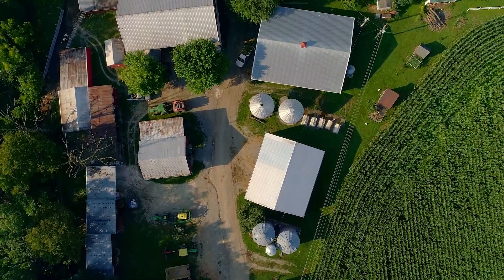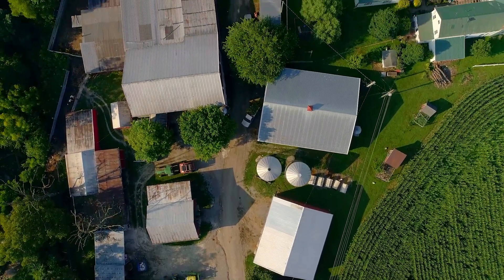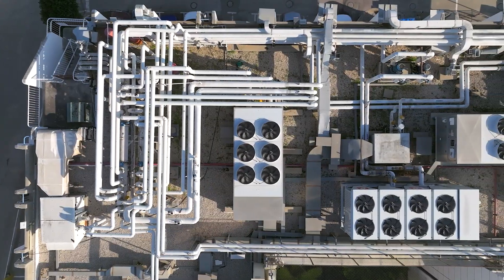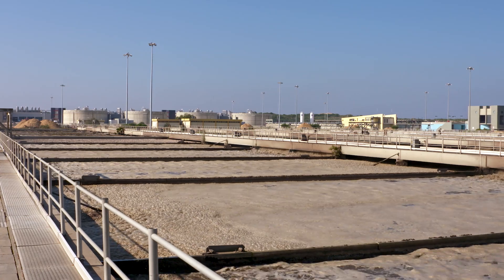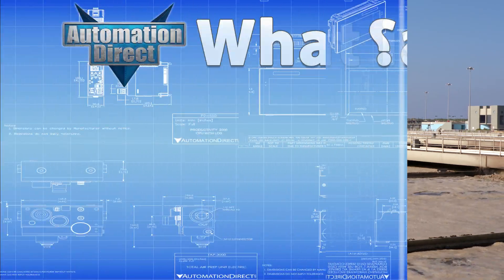From farms and factories to conveyor lines and water treatment plants, capacitive proximity sensors are used just about everywhere. Today we're diving into what they are, how they work, and how they fit into modern automation systems.